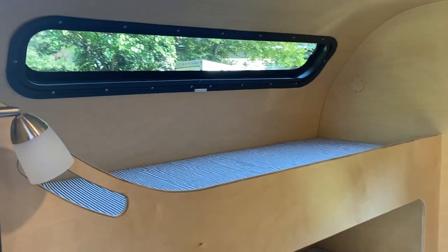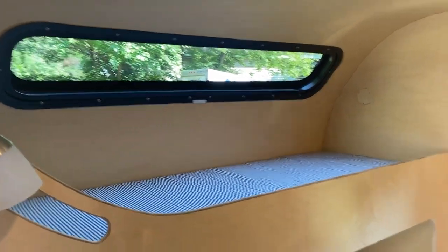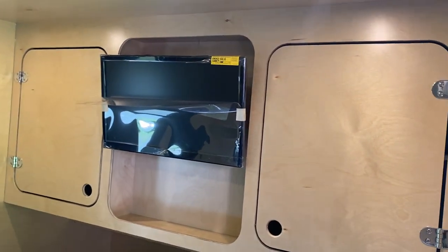And this one here has got your stargaze window and the television.